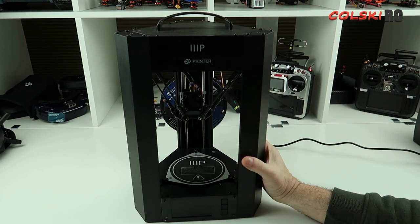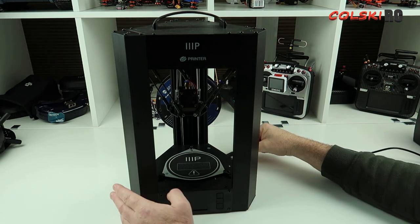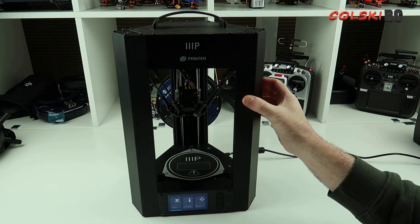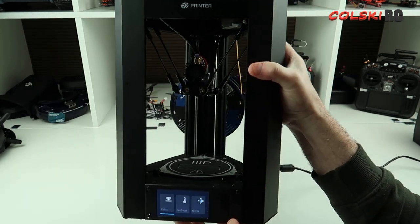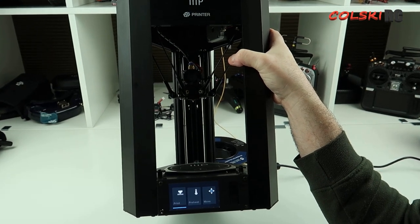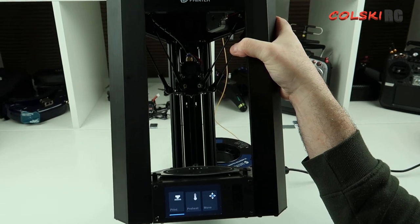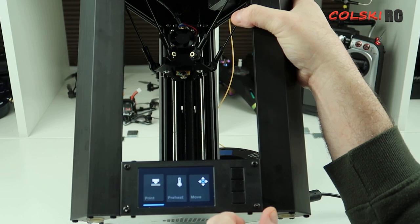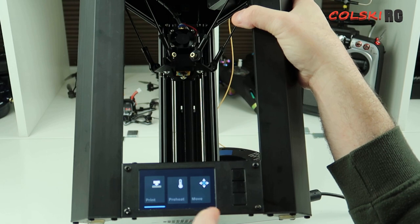Some of the other printers are quite noisy and I thought they were — this is even noisier. So I'm going to plug it in now. There's no on/off switch. I presume this is the company that made it — something like Sweepy. Let me zoom in on the display. It's not a touch screen — you've got print, preheat, and move on here.